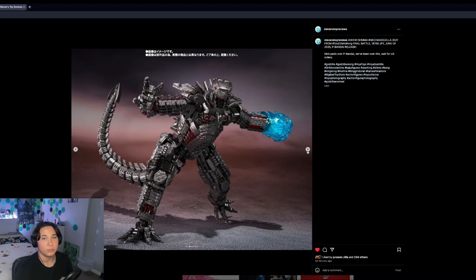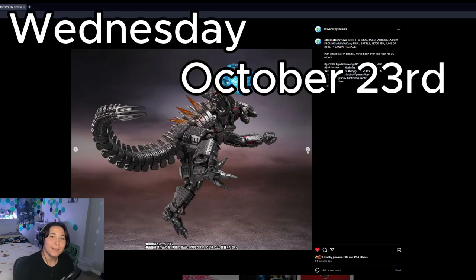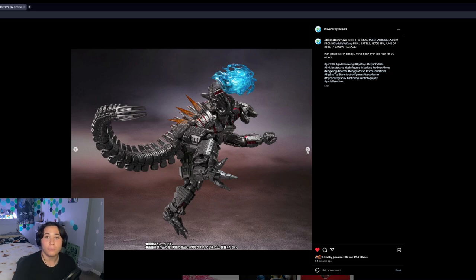This is a quick video since this just got announced. I'll have another video out next week. I will be streaming with Kaiju Kanuk on Wednesday, October 23rd at 6 PM Mountain Standard Time — come join if you're a Godzilla fan. We'll be talking about Godzilla figures and companies that have bought the Godzilla license. Please like and subscribe — see you in the next one!